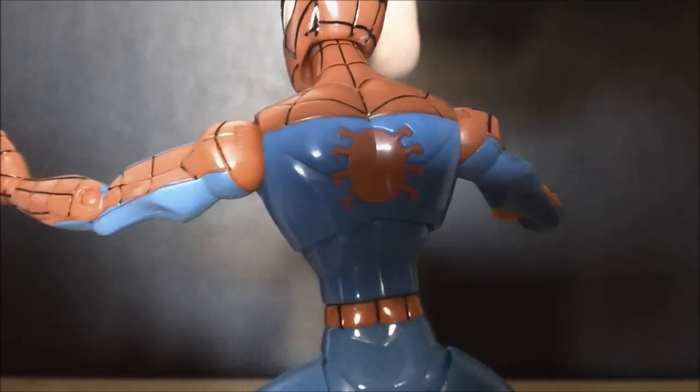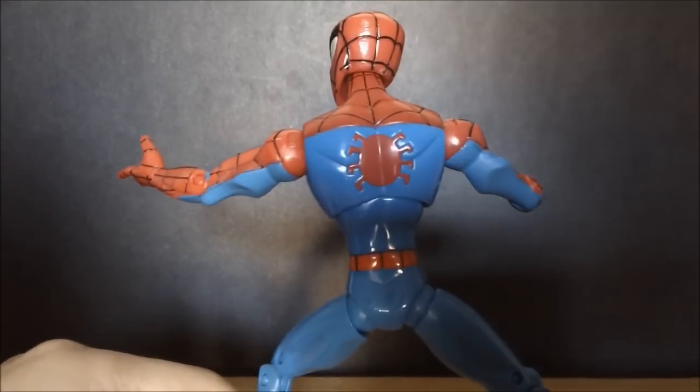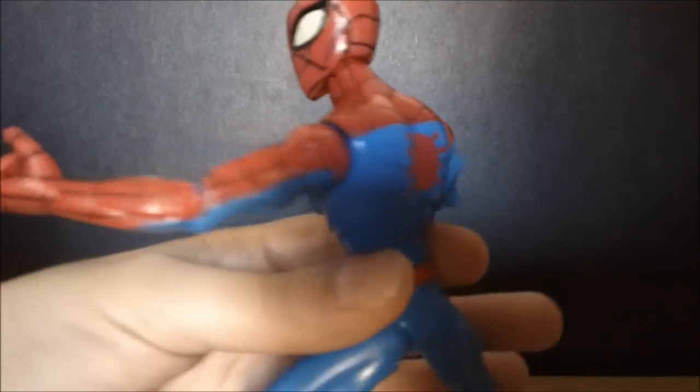You can see the back of the figure — kind of a pear-shaped head. I do like the hands: one is open while the other one is for flipping. Both of them open, which if you have the Amazing Spider-Man, you can use the webs to make them hold on to it very nicely.